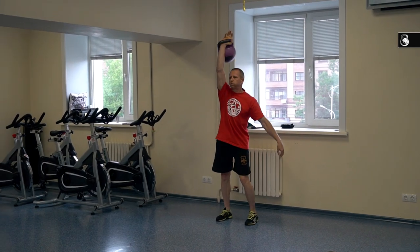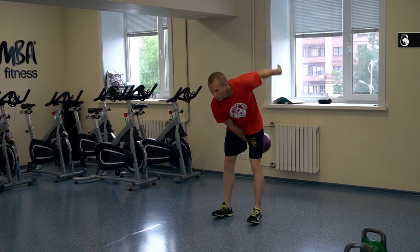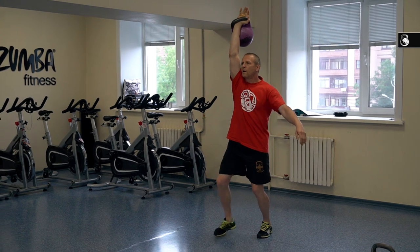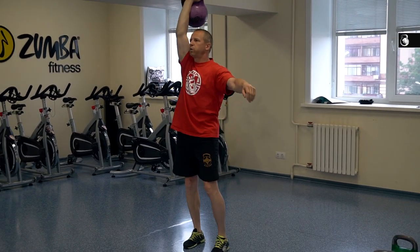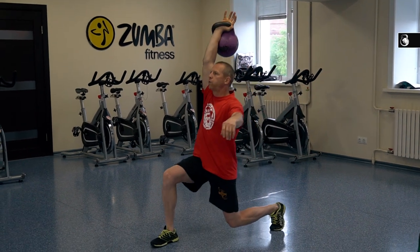The sixth variant is the next combination: snatch and overhead lunge. And the last variant — my favorite combination — is snatch and lunge with press.